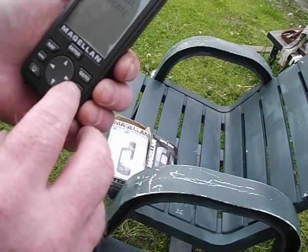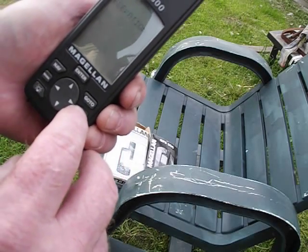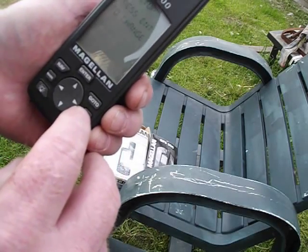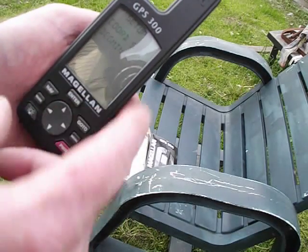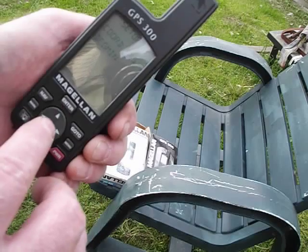Double-click menu. It says press enter to create, gives you your time, elevation, battery meter, and setup. Press enter to change. You hit enter — coordinate system. Make sure it's on degrees and minutes, at least for the United States.